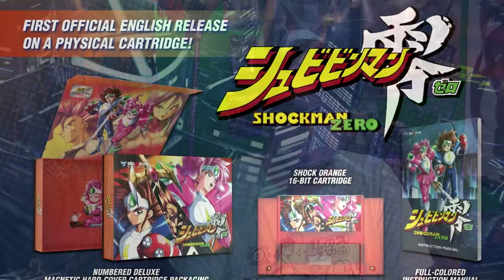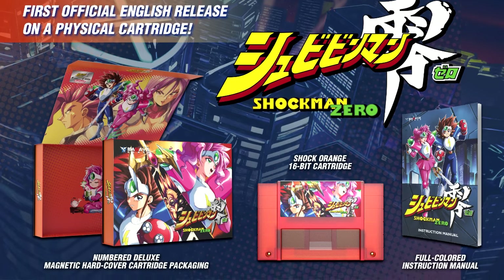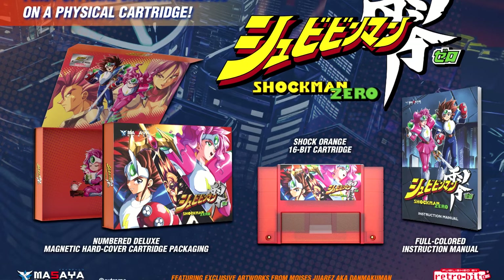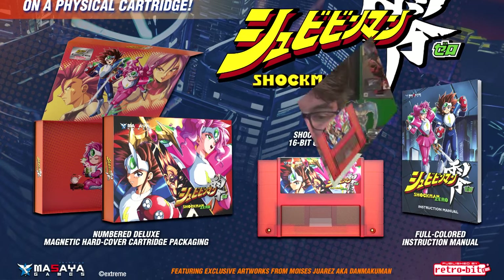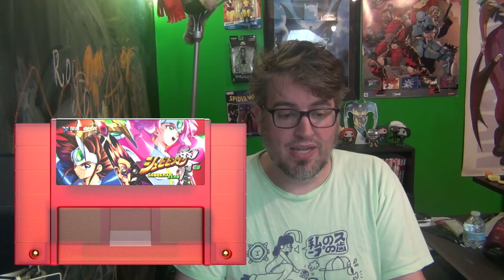The physical release through Retro-Bit is gorgeous. One of my favorite artists that I've been following on Twitter forever, Dan McElman, is doing the box art and the label art. It's an orange cartridge — orange is one of my favorite colors, so I'm sold right there. It looks so good. A lot of their games have a magnetic flap to open so you can see the inside art, and it looks great.